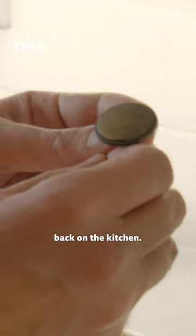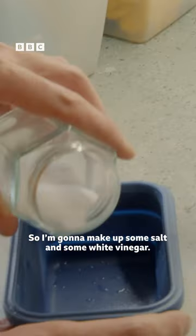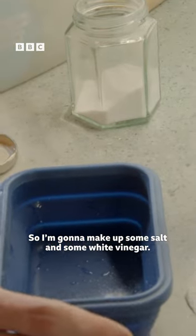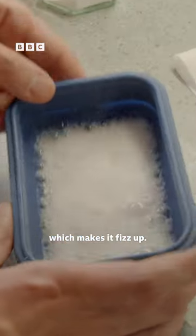I've got these brass knobs that are going to go back on the kitchen — they're all looking a little bit dull, they could do with a shine up. So I'm going to make up some salt and some white vinegar, just give it a little splash, and I'm going to add some bicarb, which makes it fizz up.